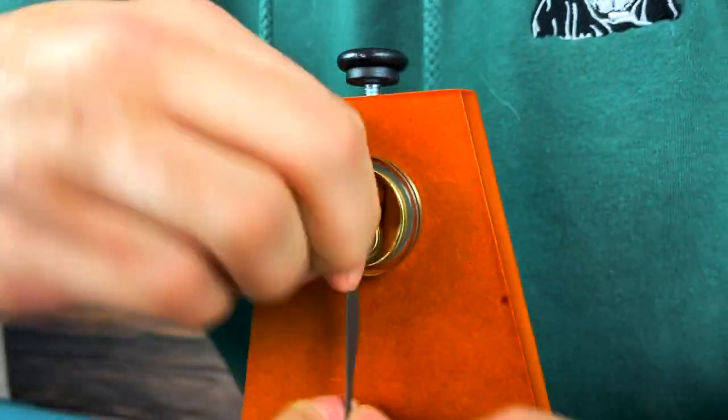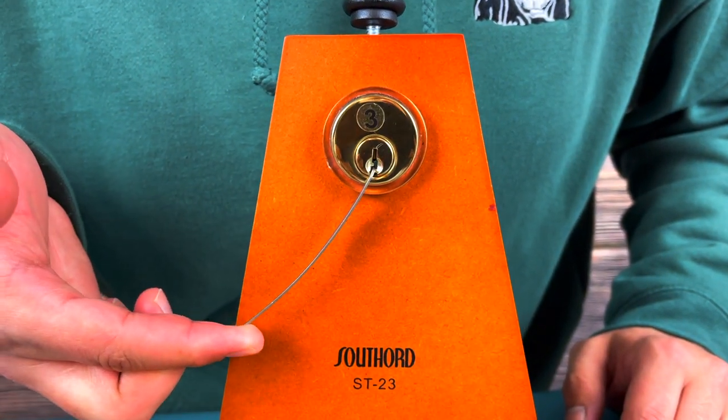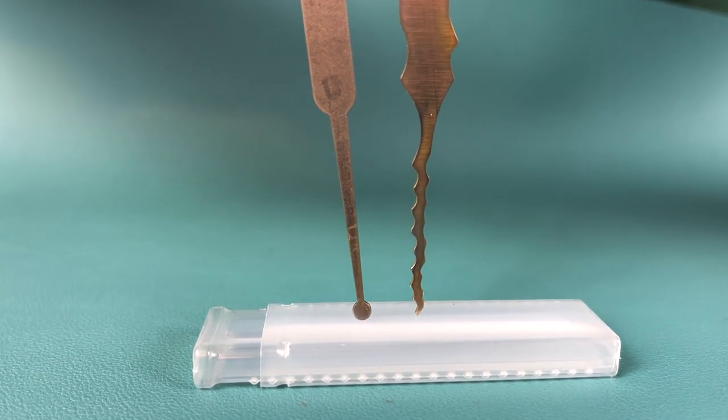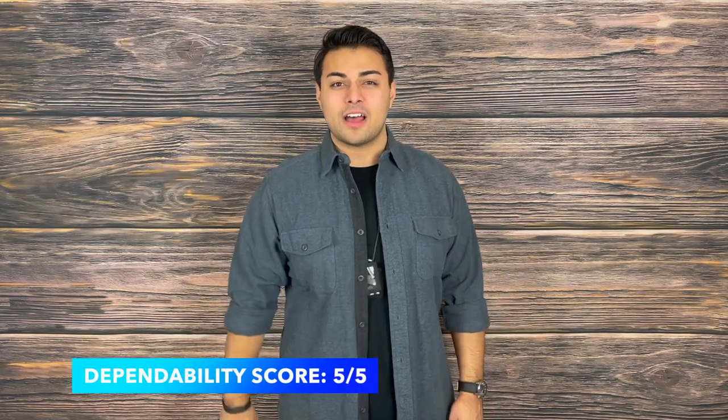Next up is dependability. I let a couple of people with no lockpicking experience try these tools out and they torqued down on them, obviously way too hard. I was a little nervous they were going to completely ruin the set, but I wanted to see how resilient they were. One of the tools did get overly bent out of place; however, I was able to use the keyway of the lock to re-bend it, and I've had no issues with it since. This is a testament to the materials they went with — it is significantly thicker than a write-me-off titanium pick, which adds durability in high stress situations as well as increased comfort and a secure grip. I'm quite pleased with how well these have worn in, with only minimal scratching on the flats, scoring a 5 out of 5 on dependability.